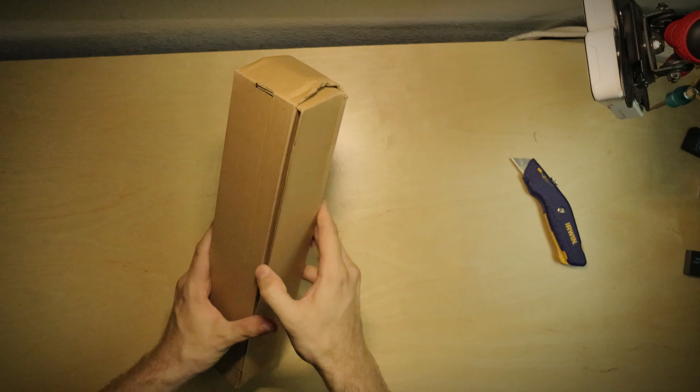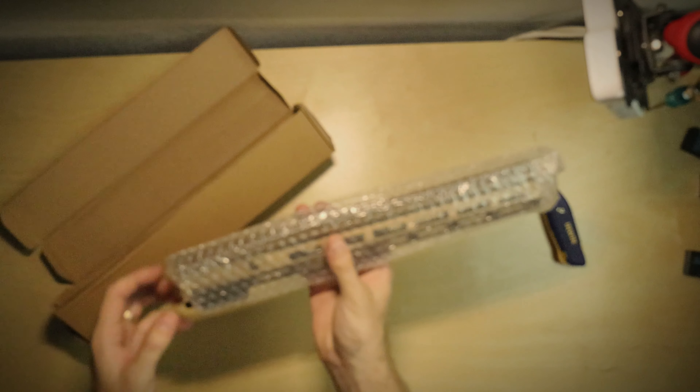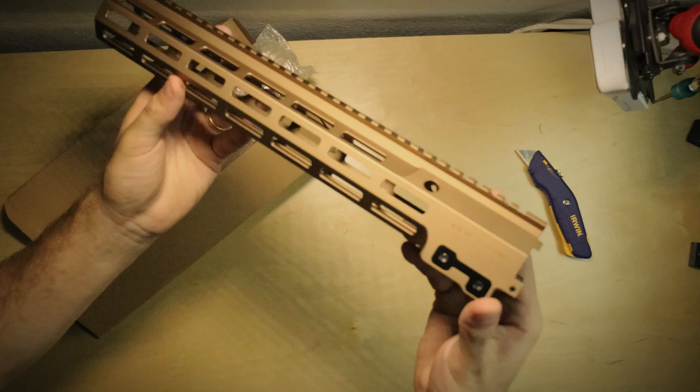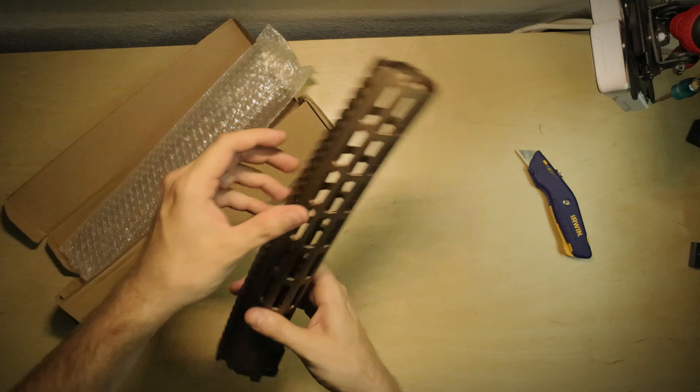So the first unboxing — let's see what this is. All right, so this is the Geissele MK16 rail. This looks like a winner — this is the 13.5 Geissele MK16 rail in a 13.5 inch length. Next up, let's see what else is in here.